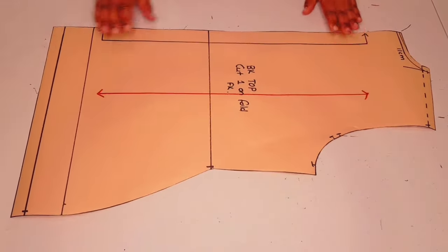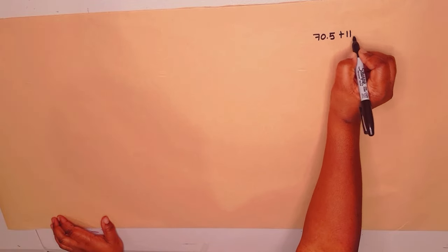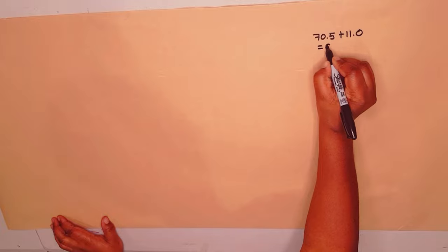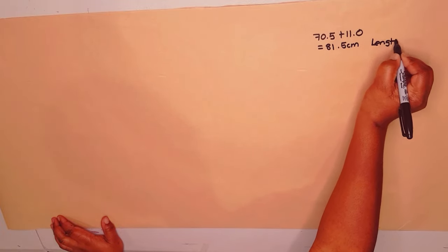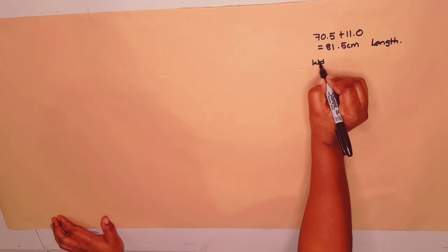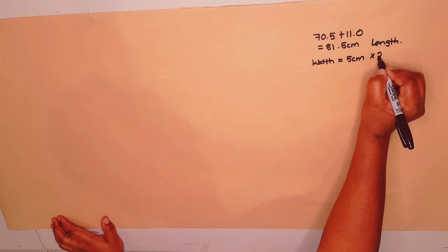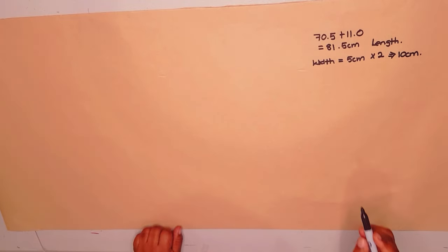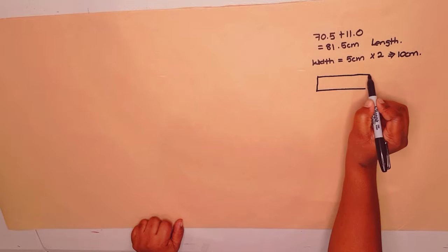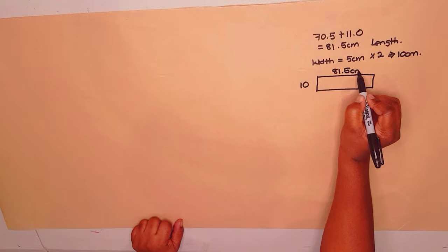The back pattern is finished. Now moving on to making the center front piece — plank or fold, whatever you want to call it. Get the two measurements made for the front piece: the center front and the neckline, plus the back neckline. Add them together to get the length of the plank. For the width, decide on the width you want — I'm going with five centimeters, multiplied by two to make 10 centimeters.